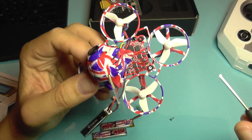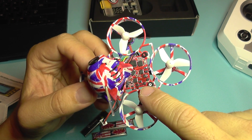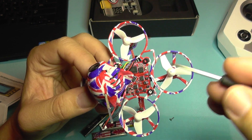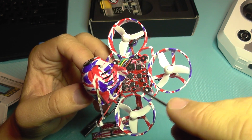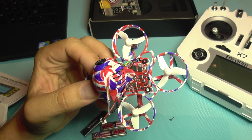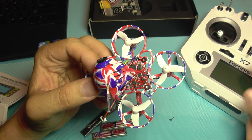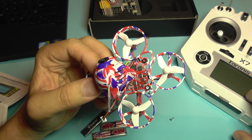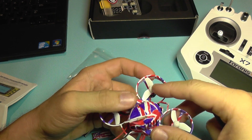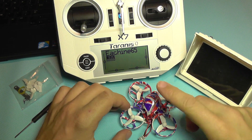The binding procedure is a bit different from other quads. You power this on and hold the bind switch pressed for two or three seconds — the LED light changes its blinking pattern. Then you select D16 on the transmitter and select Bind. That's it. Then you restart the quadcopter and the transmitter, and you have a successful bind.